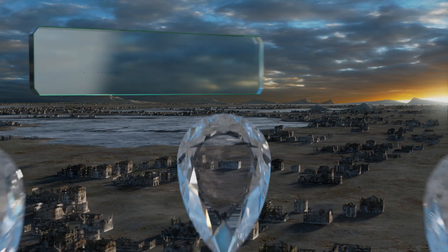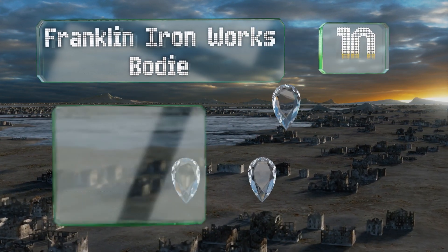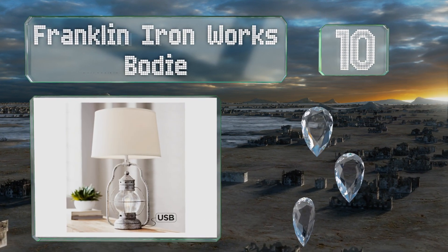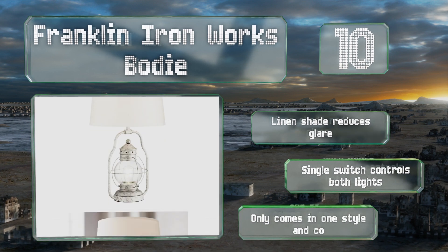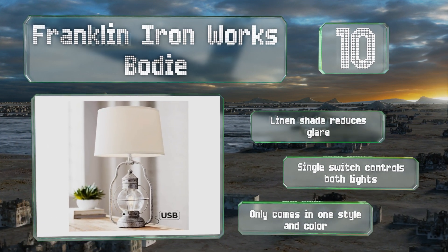Starting off our list at number 10, reminiscent of an antique oil lantern, the Franklin Iron Works Bodie has a distressed finish that gives it a rustic look. Its thoughtful design includes a secondary nightlight and a 2-amp USB port that's good for charging tablets. Its linen shade reduces glare and a single switch controls both lights.